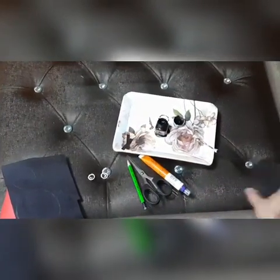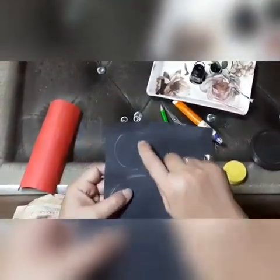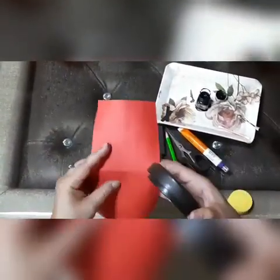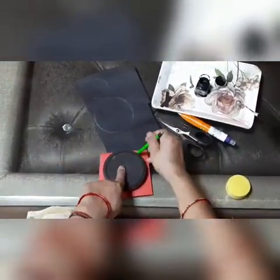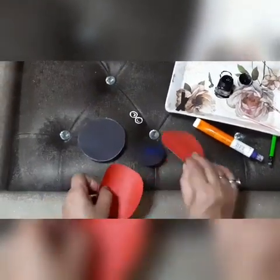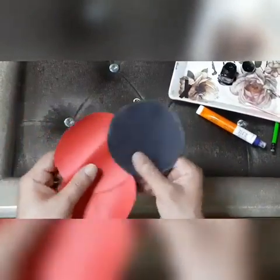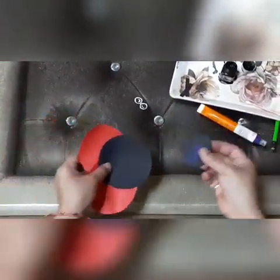We need two circular pieces, one small and one big. We have to cut two black circles, one small and one big, and two big circles in red. We have cut three big circles: two red color and one black, and one small black color.